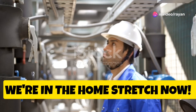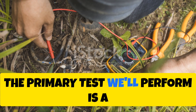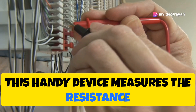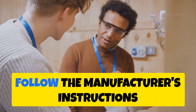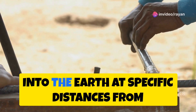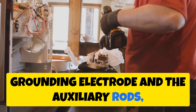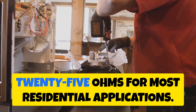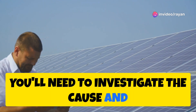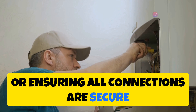We're in the home stretch. With the grounding system installed and bonded, it's time to test using an earth ground tester. Drive two auxiliary ground rods at specific distances from your main grounding electrode system, connect the tester, and take a reading. The resistance reading should be below 25 ohms for most residential applications. If higher, investigate by adding more grounding rods, improving soil conductivity around the rods, or ensuring all connections are secure and free of corrosion.